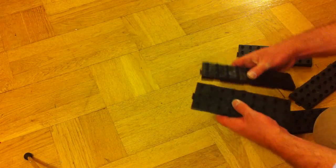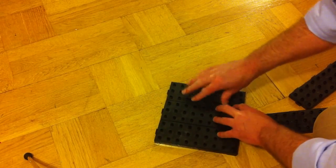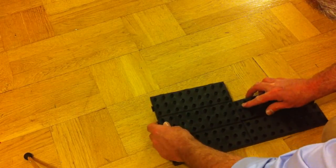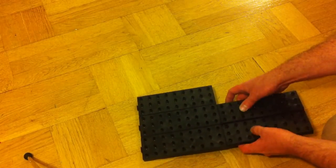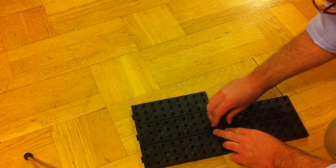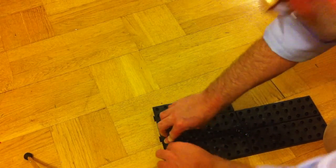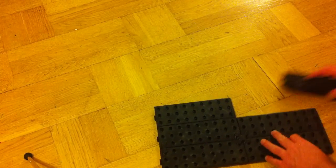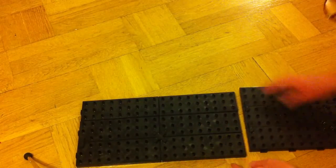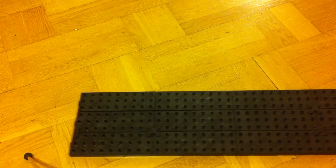Assembling the base plate is easy — just click the pieces together. For this particular model, three in that direction, then they connect to each other lengthwise. Special connectors are applied in the intersections and edges until you have the completed base plate, which is three by four.